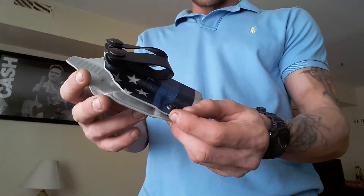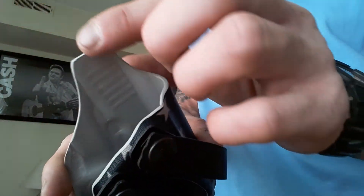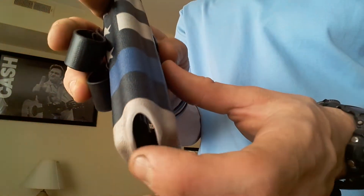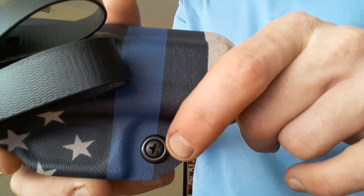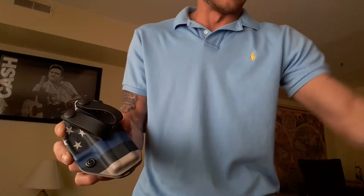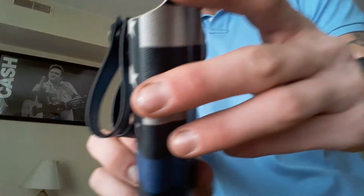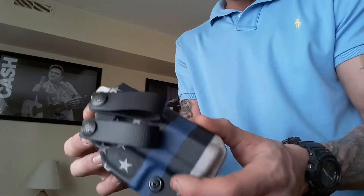The holster is obviously made out of Kydex. He did a phenomenal job - I got the sweat guard added on there, he made the edges really nice, took his time with the craftsmanship. You can see it's nicely rounded so it's not digging in anywhere. Another thing I thought was cool is it uses a very easy Phillips head screw to adjust retention, whereas some of these use awkward hex keys and different hardware. The soft loops are already molding to my body shape - you can see them rounding out.